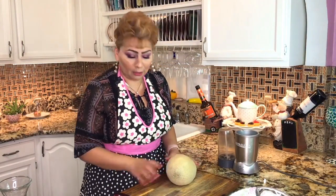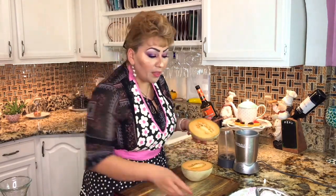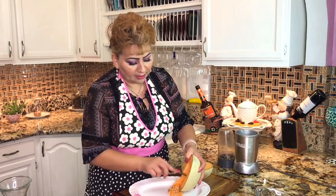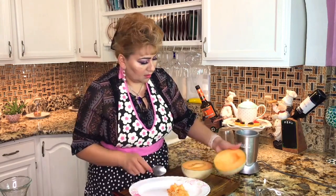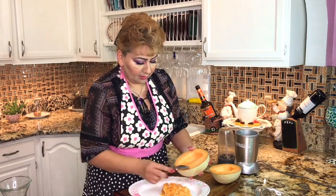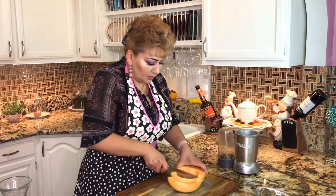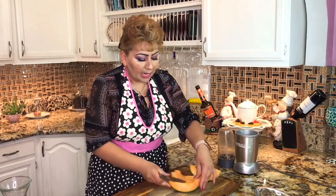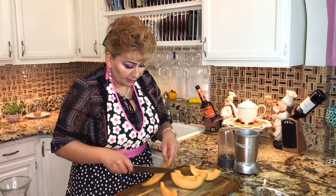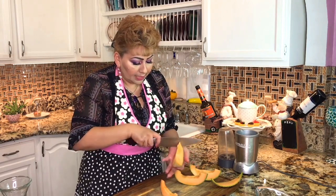I am ready to start with my cantaloupe. We're going to cut it in half and remove all the seeds. I like to use a spoon — it's much easier to take the seeds off. I'm going to do the same with both halves while my syrup is cooling down. I like to cut it in 2-inch pieces so it's easier for my blender to blend completely. Just be careful that you don't cut yourself. Take your time doing it.